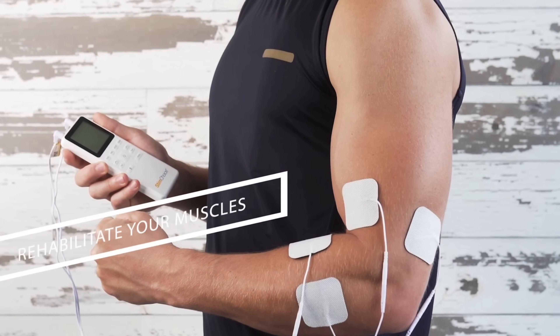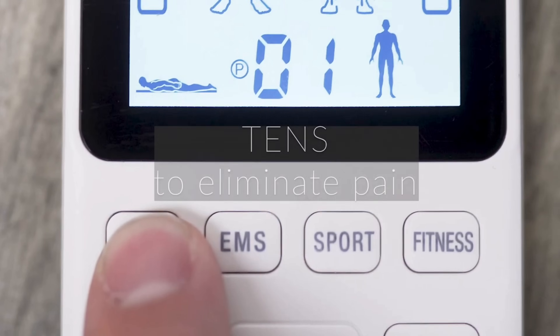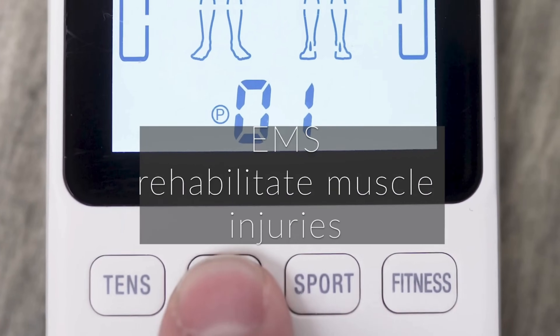Today we're going to talk about electrical stimulation, primarily TENS, EMS or NMES, and FES — what all these terms mean, how you should be using these different types of electrical stimulation, and whether or not you even should be using them to help you restore your movement and improve your function.